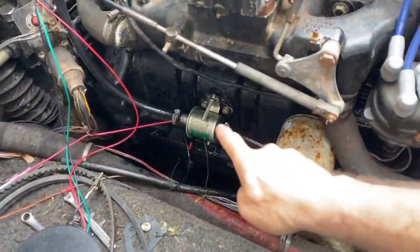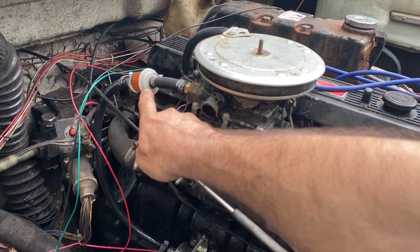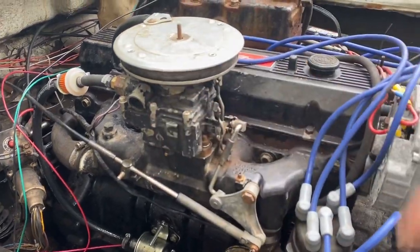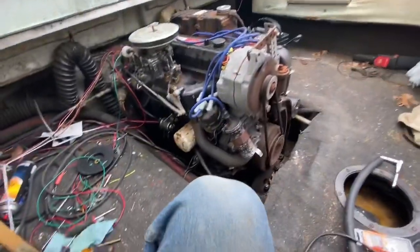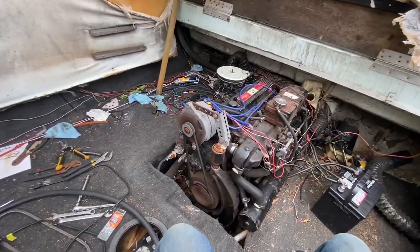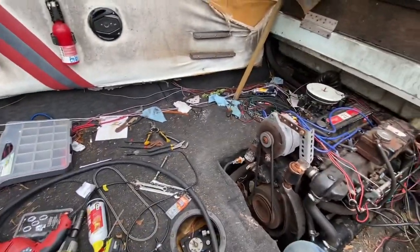We've got the line going into the electric fuel pump right here, and then it goes into this other fuel filter, also acting as a sight glass, to make sure it's pumping into the carburetor. That's about it. This is running after the conversion — it was a very simple conversion, and I'm very happy with it. It starts on the first turn of the key.